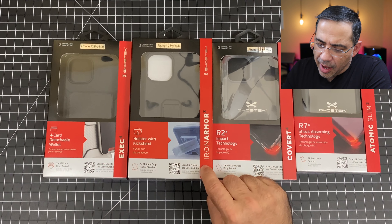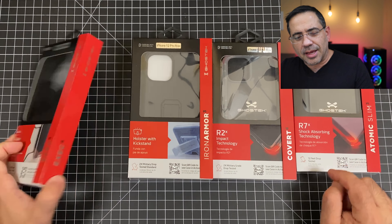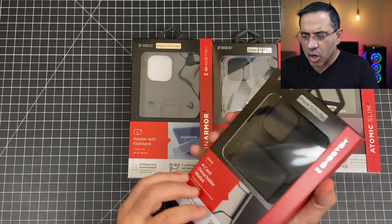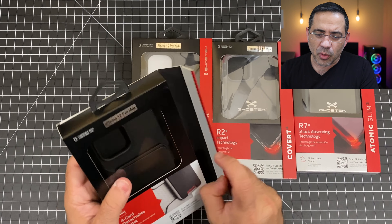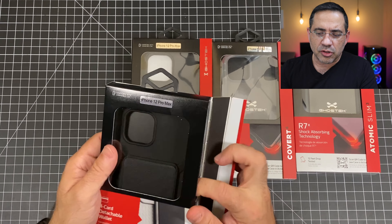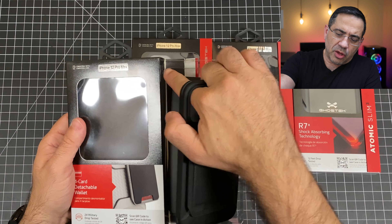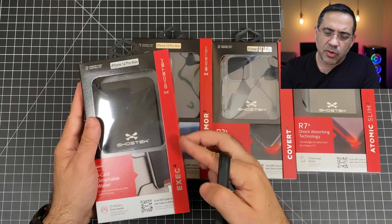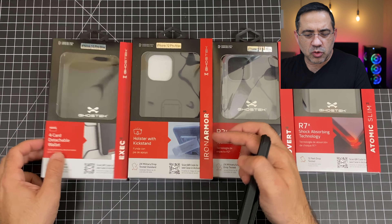We're taking a look at four cases from Ghost Tech: the Exec, Iron Armor, Covert, and the Atomic Slim. All of these cases have some really cool features that are going to give you great drop protection and additional features like wallet capabilities for storage or just durability. Ghost Tech specializes in creating cases that are super durable and have great drop protection.